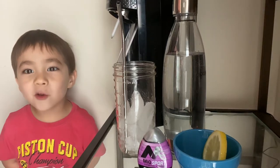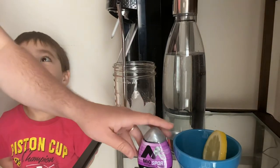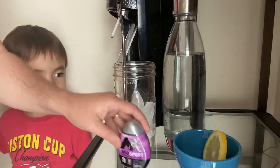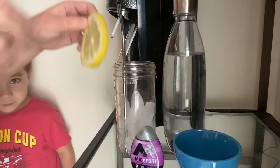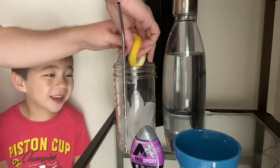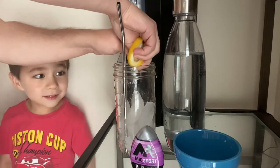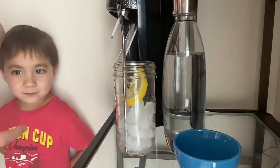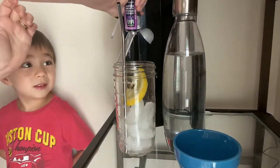I'm making a zero calorie lime ricky using grape flavored Mio Sport. First I'm gonna squeeze this lemon in here, then we're gonna use a squeeze of this.